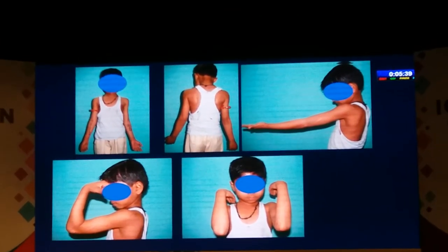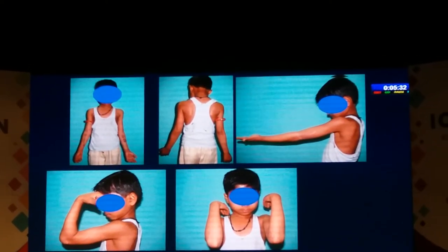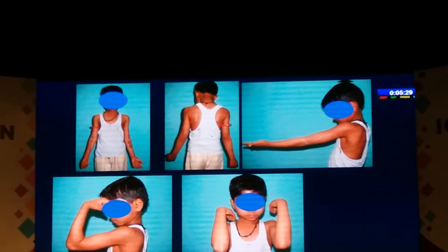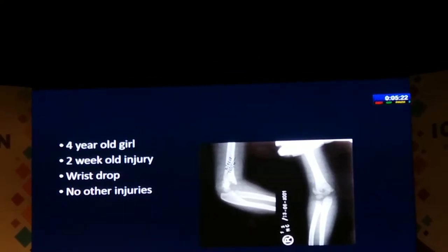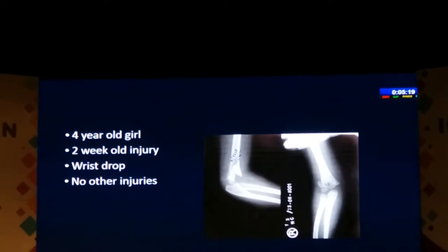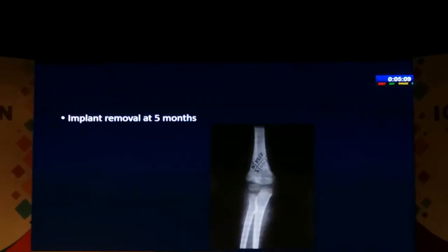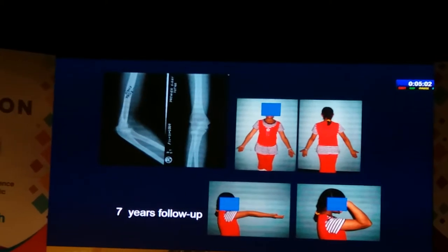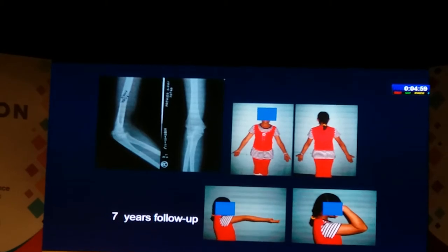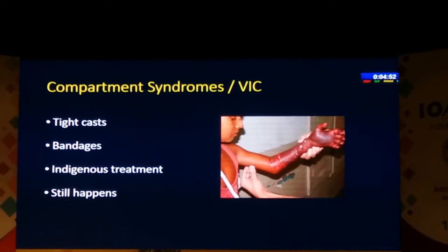It's difficult to know what is the best thing to do. The general dictum is not to do anything, but in these situations if you don't do anything the child is going to end up with a stiff elbow for a long time and getting motion may become even more difficult. This is a four-year-old child, two weeks since injury, who also had a radial nerve palsy. Because of that palsy we decided to go in, did an open reduction — the radial nerve was okay, just stretched. Implants were removed at five months. This is a three-year follow-up and a seven-year follow-up — good range of motion and good anatomy.